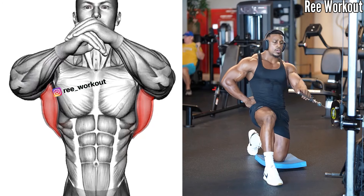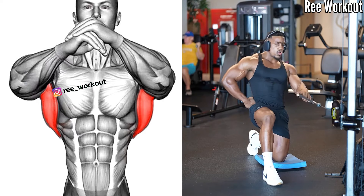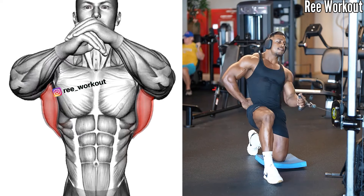Half Knee Cable Row. Your torso remains stable and does not rotate or lean excessively. Your movement should be smooth, with emphasis on engaging the targeted muscles.